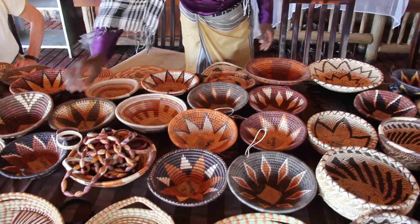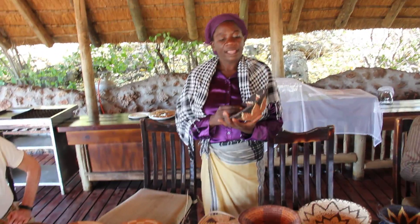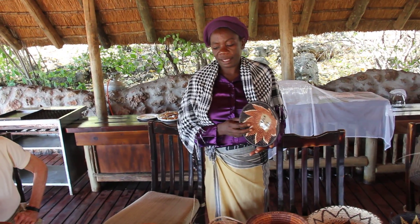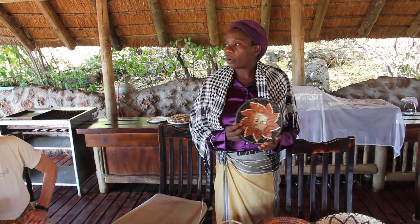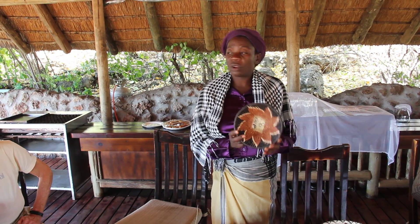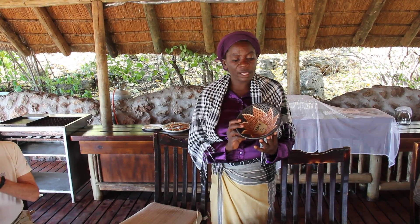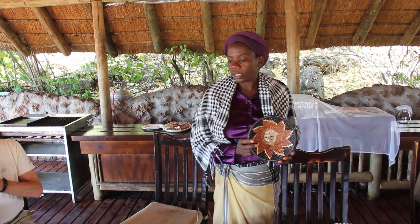And we have got the black color here — this one. For this black color, we collect the rusty cane and the charcoal. We boil them together with the palm leaf for a long time. All the black color you see here comes from the charcoal and rusty cane.